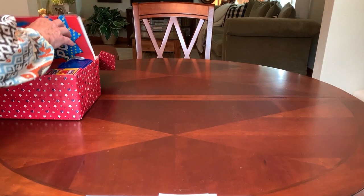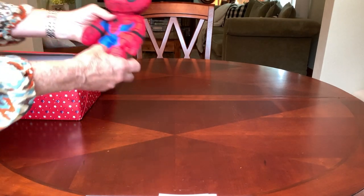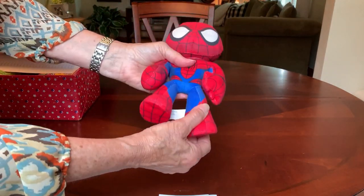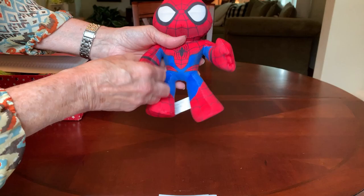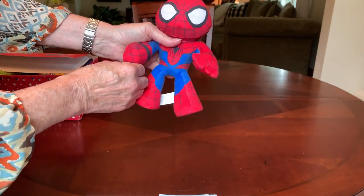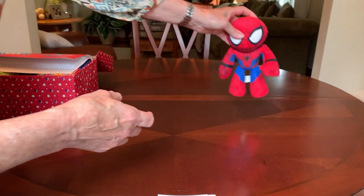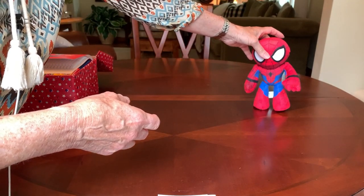He's got a plush Spider-Man that moves. He has movable arms and legs and they kind of twist in different directions. I got him on clearance at Walgreens after Christmas for $1.39.